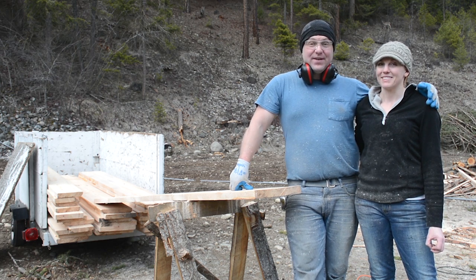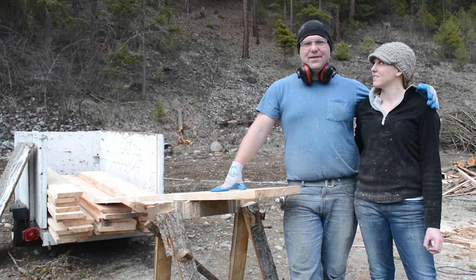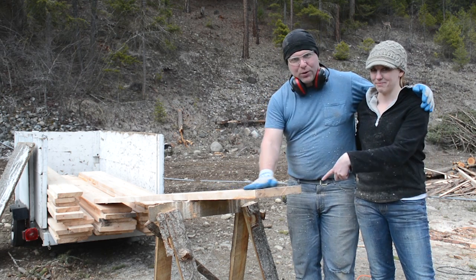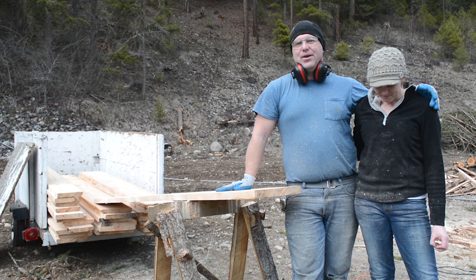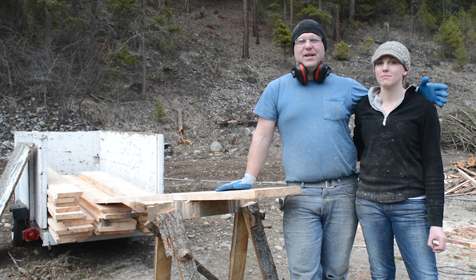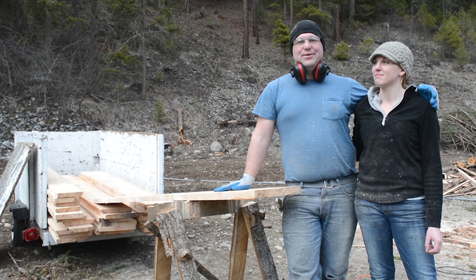If you enjoyed this video and want to learn more about making your own lumber from trees, chainsaw milling, timber framing, off-grid living, and other fun stuff like that, please subscribe to our YouTube channel - we'll put a subscribe button right here on this board. Please also follow us on our blog at purelivingforlife.com - we do a lot of in-depth articles covering things we don't always touch on in video. We'll put a link in the description below. We also have a Facebook and Instagram where we do tiny little posts that don't make it to the blog or YouTube. We'll see you in the next video!